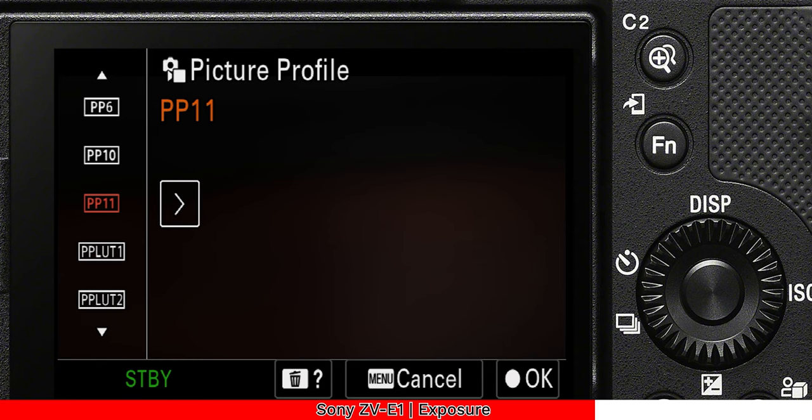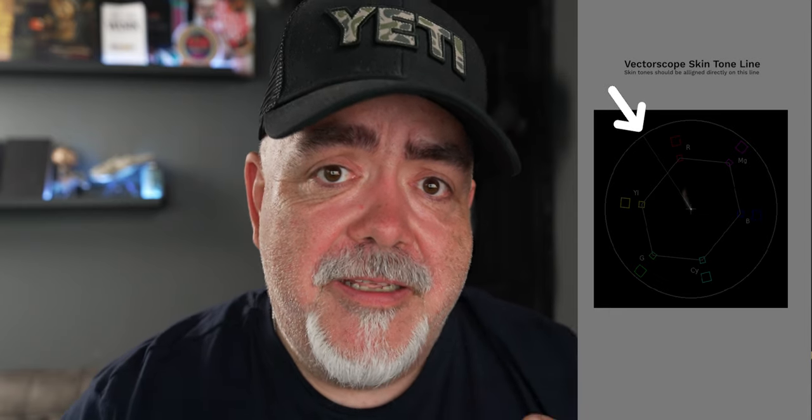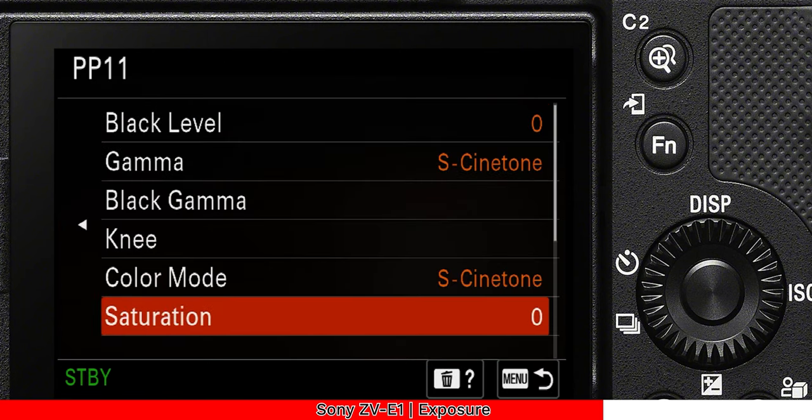For me, probably the biggest standout feature in this camera is something that will make your footage look very similar to something far more expensive — the cinematic picture profile called S-Cinetone. This was designed from Sony's Venice cameras and is designed for a really quick workflow. Direct out of camera, this picture profile gives you perfect skin tones. It's the profile I've shot nearly consistently for the last month — I've forgotten about all the others, including the S-Log ones. It just looks amazing with very little, if any, grading needed. If you're using the Sony ZV-E1, drop it into PP11 which is S-Cinetone, drop the detail down to minus 7, and you've got something that looks quite cinematic and is ready to go.